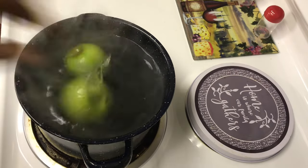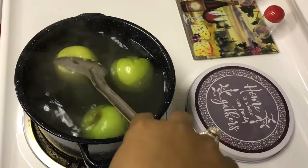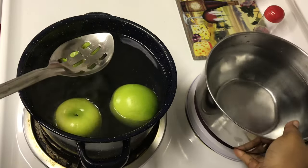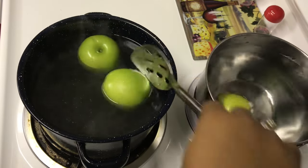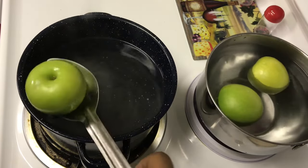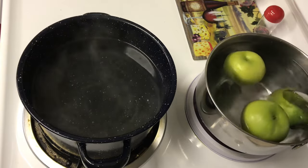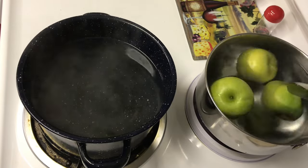I have some boiling water here — just water, nothing in it — and I'm going to let the apples boil for eight to ten seconds. Now I have a bowl of cold water and I'm going to take them out of the boiling water and put them straight into that cold water. What this does is get the wax off your apples so you won't have any bubbles. The cold water cools them off, and you will see a white film in the water — that's the wax coming off your apples.